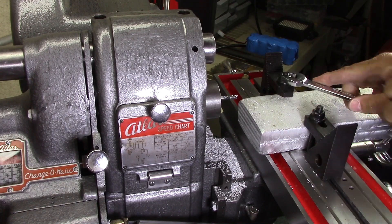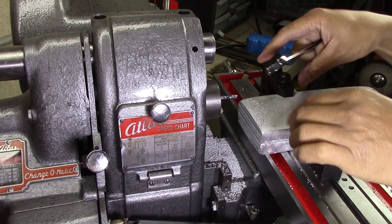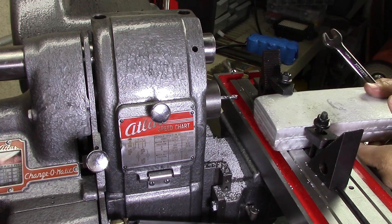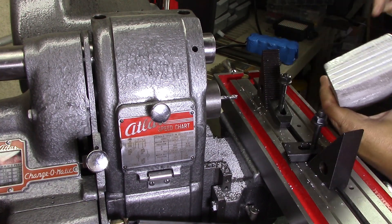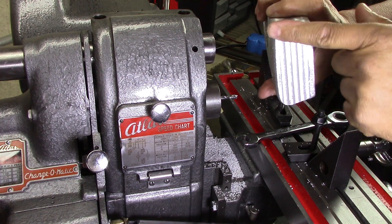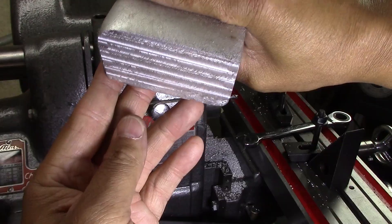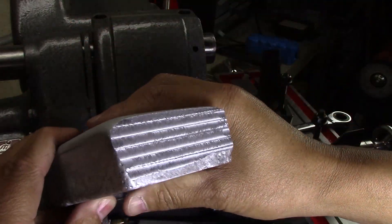This carbide cut extremely well. I'm going to start experimenting with the speeds and feeds on it, but since it's carbide I know I can push it a lot harder. I'm just not sure what the machine can handle, so we're just going to keep playing around with it and figure out the best way to cut.